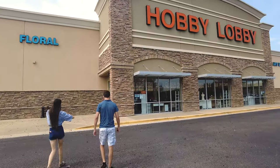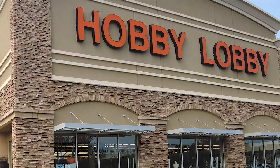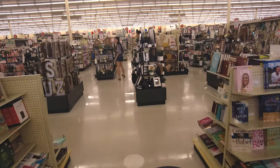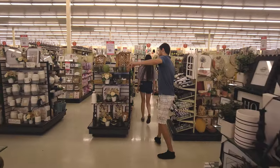We're gonna head to Hobby Lobby and we're gonna see if we can find ourselves a paint-by-number. Here we go. Just for clarification purposes, I am not sponsored by Hobby Lobby. I would really like to be sponsored by Hobby Lobby — please sponsor me. I'm coming, I get distracted.